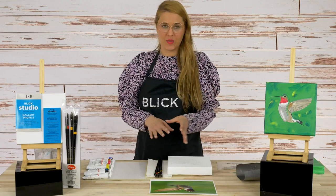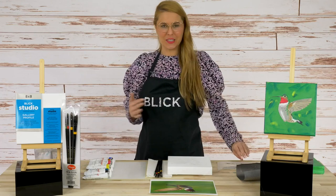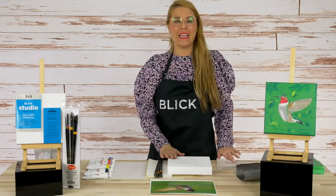Make sure you check out the bundle page where you can find the reference image, all the paints, brushes, and materials that we're using, as well as a little drawing that's going to help you get a head start on your artwork.